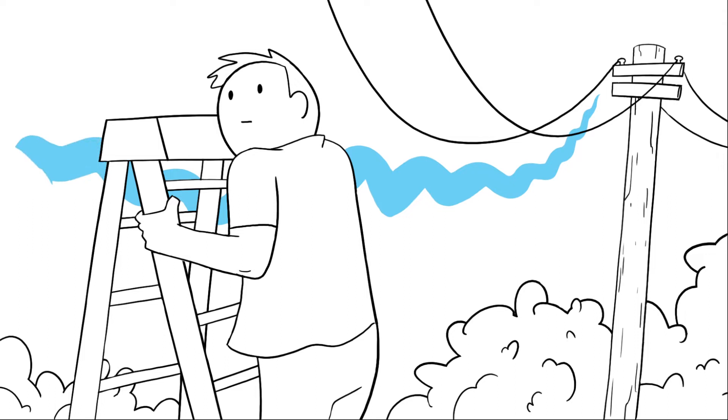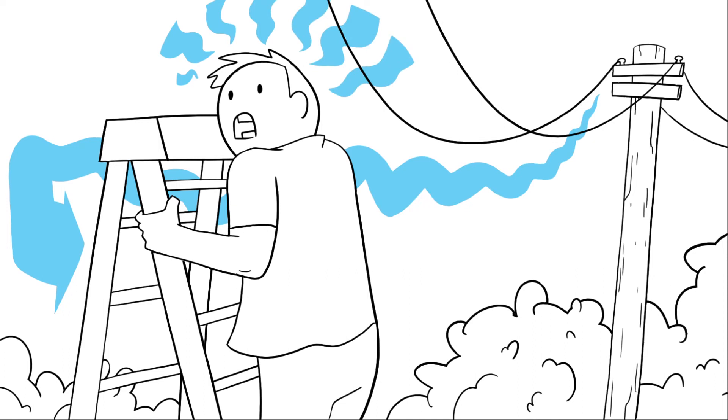When this happens, the current then travels through a new path, which is what makes power lines and other sources of electricity dangerous. Learn more at SafeElectricity.org.